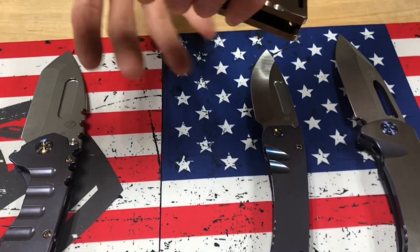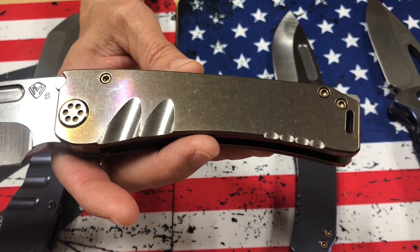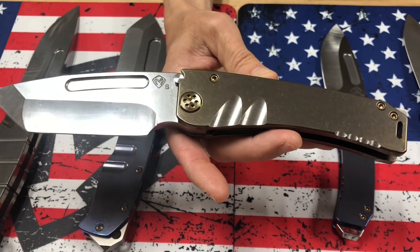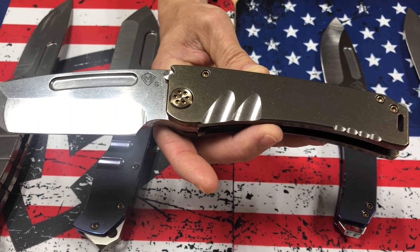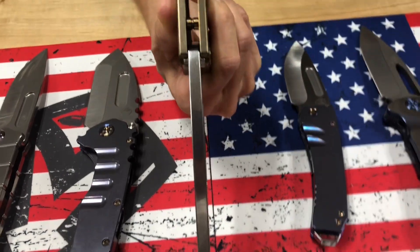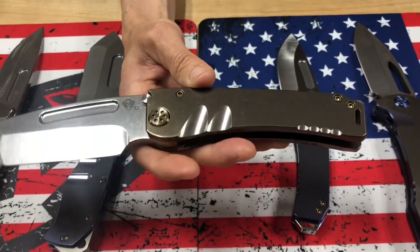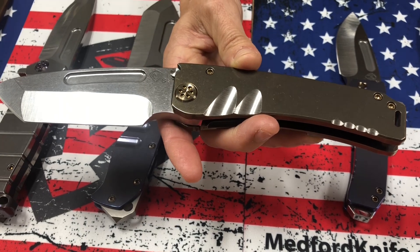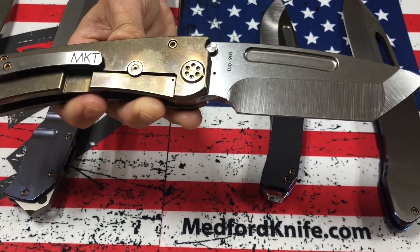And then a full-size Marauder. We had a couple of the full-size marauders that we held onto in the last run, which I believe was in 2020. These are just the very last few stragglers of that run. I don't know when these will happen again — so this is one of the last marauders that will be out for maybe another year and a half. S35VN, Tumbled Tonto. The blade's a quarter inch thick, just like the Praetorian T and the Fat Daddy, and the knives we no longer offer — like the Viper, the FUK Flipper, the Gigantes. Full-size Tumbled Tonto, S35 blade, bronze handles, brushed silver scallops and grooves, and a brushed silver clip — a two-tone bronze and silver.